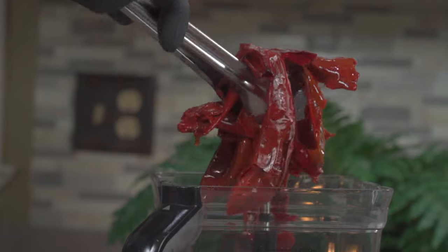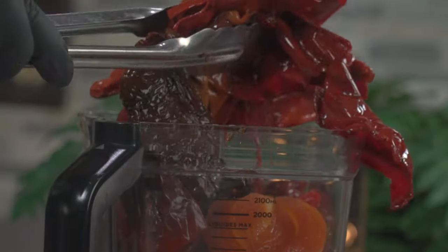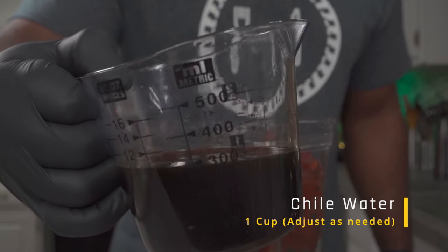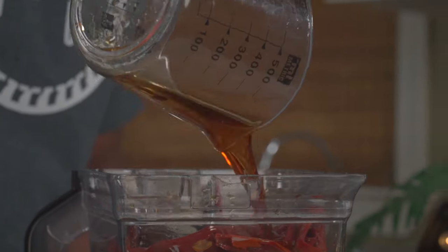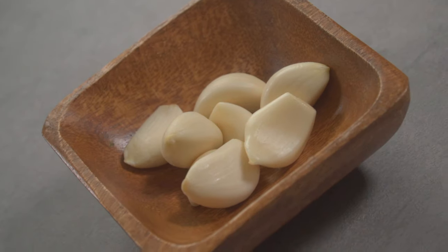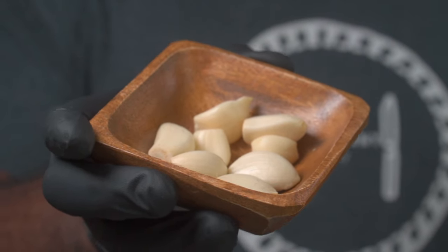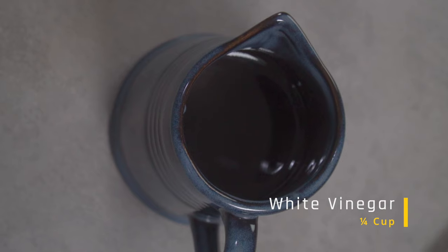Going back to our chilies — they've cooled down so we can add them to a powerful blender. Add all of your chilies and, if you want to, your onions as well. You can add 1 cup of your chili water to the blender; you can adjust as needed and you can also use veggie stock. Add a thumb-sized piece of fresh ginger to the blender. We're also going to add 7 to 10 fresh garlic cloves — however many you use is up to you.